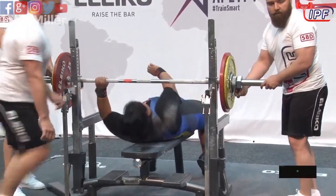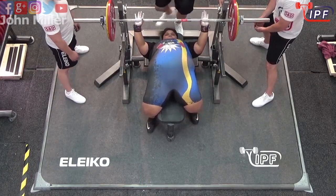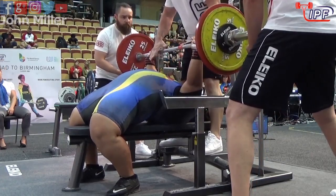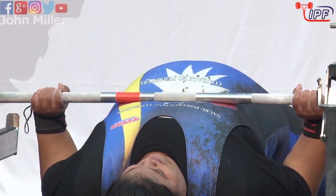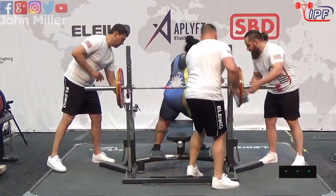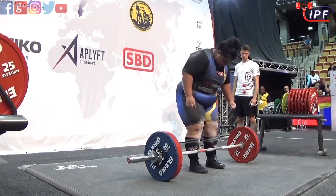It wasn't a bad lift — a good 107.5, very good jumps. Now looking for just a little increase to 110; this is more of a confidence builder. She's grinding it out, she gets it there, and the referees say it's a good lift.